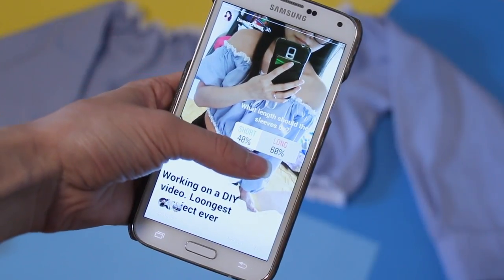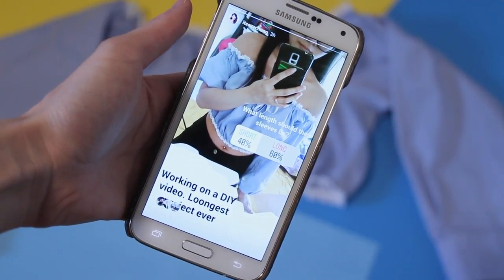I got the results in and most of you guys actually voted long sleeves, so I decided to keep the sleeves long, as you can see. I think you guys have good taste — thank you so much for your help!